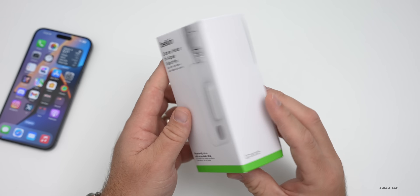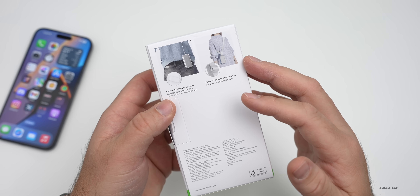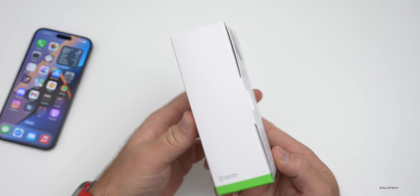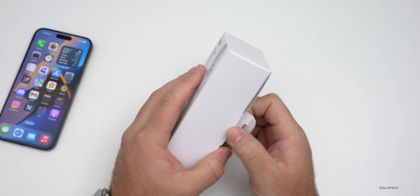If we flip it over here, you've got a little clip that can clip onto a belt or a pocket, as well as a strap that goes across your shoulder if you want. Let's go ahead and open this up — this comes in at $49.99.